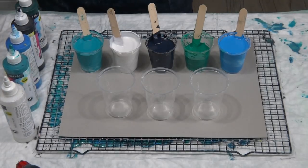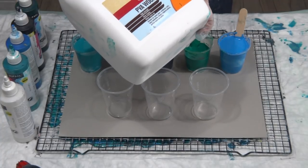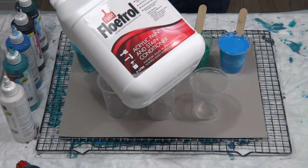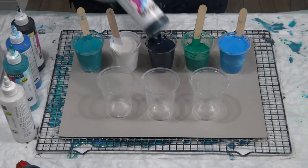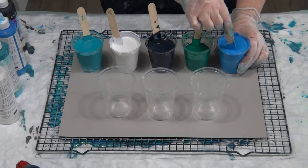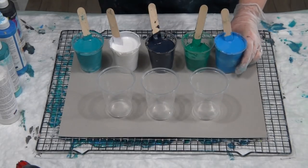I'm going to thicken them up using PVA glue 50/50 with Flotrol — so 50 grams of glue and 50 grams of Flotrol, and 10 grams of paint in each cup. That's 100 grams of pouring medium to 20 grams of paint, and it's still a nice creamy consistency. Very highly pigmented, as I said.